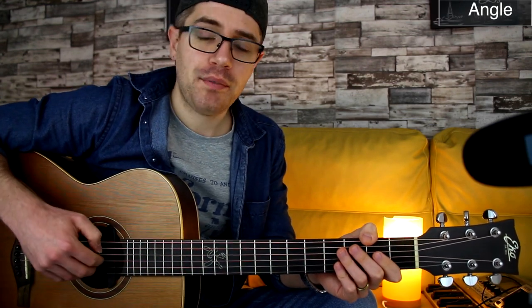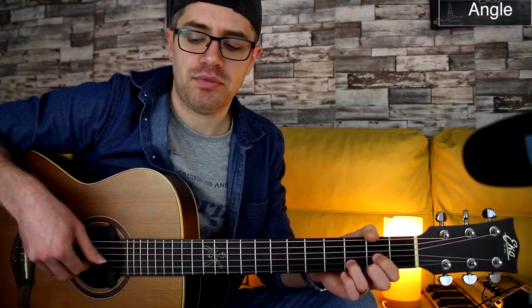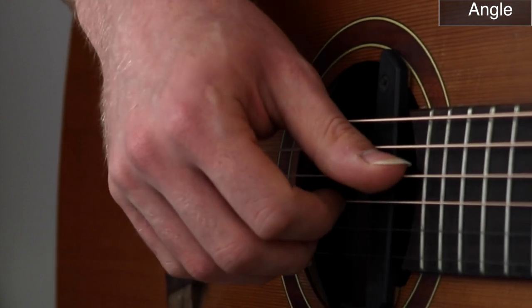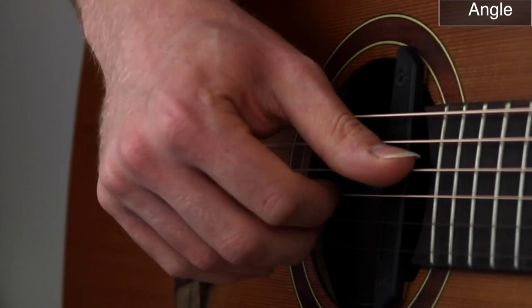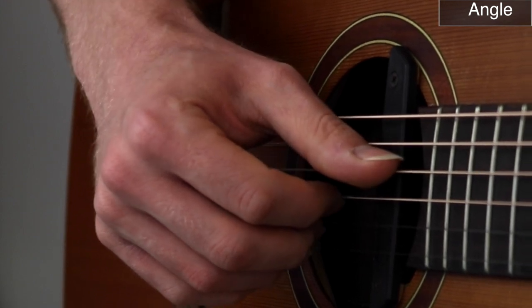The most important thing here is the angle. You want to have your fingers at a 45-degree angle. What I mean by that is you don't want to have your fingers sitting flat on the strings like this — you want to turn your hand at a 45-degree angle and pluck the strings like this.